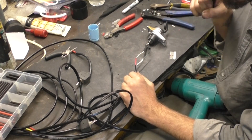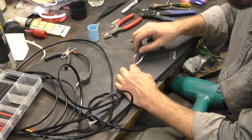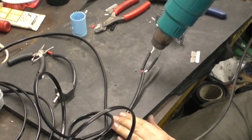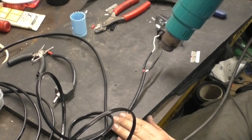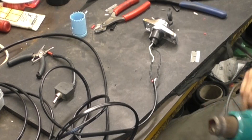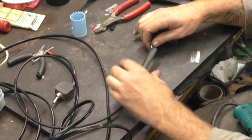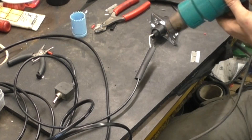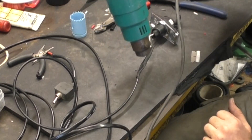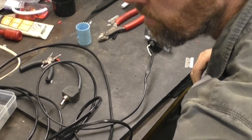One thing I will show quickly though, that I forgot to record when I was doing the bilge pump, is this technique of just having a couple of layers of heat shrink tube. I've soldered these two connections and I'll push the single tubes up over each wire and just shrink those down. And then once they're done, I've also got a larger tube over the whole lot, and I'll run that down as well.